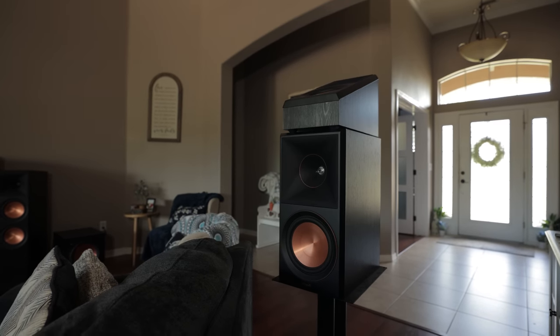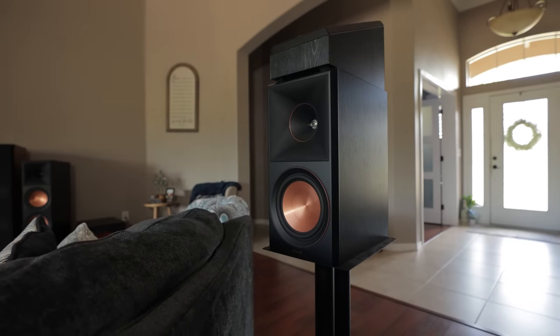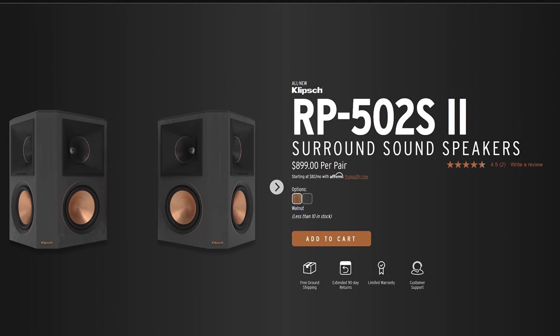The RP600M bookshelf speakers served very well as surround speakers in this setup and had no problem keeping up with the front soundstage. I prefer having direct-radiating speakers for surrounds, unless your rear wall is right up against your couch — in that case you might want to consider the RP502 wide-dispersion speakers.